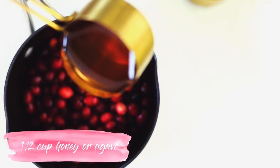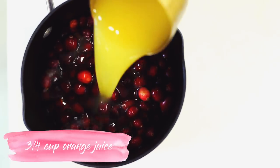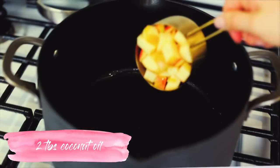Moving on to Bo and my favorite cranberry sauce ever — start out with 12 ounces of cranberries, add in half a cup of honey, then three-fourths of a cup of orange juice, and basically just boil this on medium heat until all the berries have burst. Cool it off in the fridge and you're done.